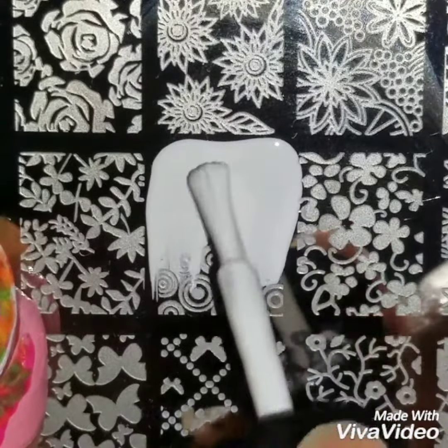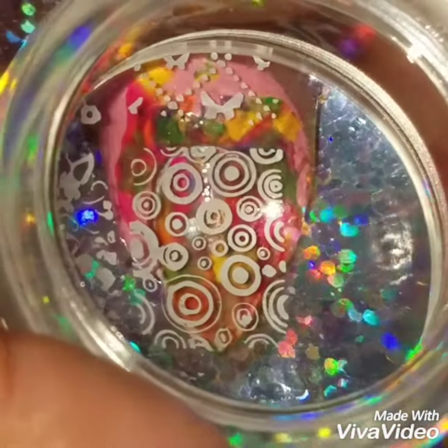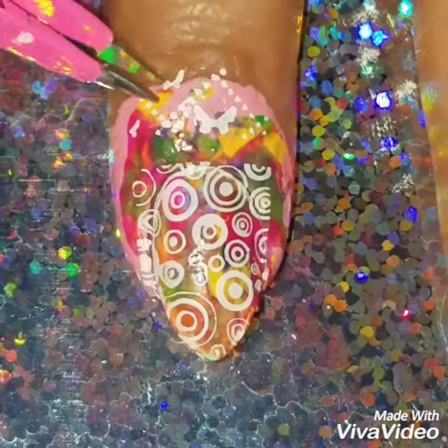I'm going to add some white polish onto my nail plate. This plate is a no-name plate — I just found it on Amazon. I love the designs on it, I just don't have a name for it. But if you want, go on Amazon and look for different plates. Not all of them have to be name brands; they have some really cool plates for really good prices.